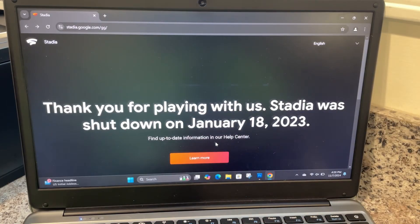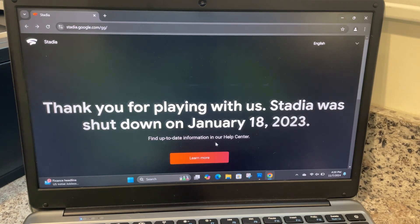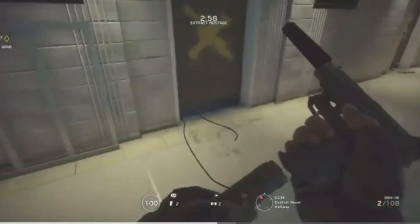You go to www.stadia.com — this is where you would log in and start playing. As everybody that owned a Stadia knows, it was shut down. They sent notifications out prior to shutting it down, and you also got refunded for all game purchases, including the controller. Everybody got notified when it was shut down. Personally, if you had fast internet, I had zero issues on the Stadia platform.